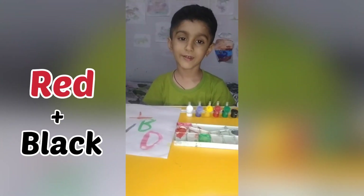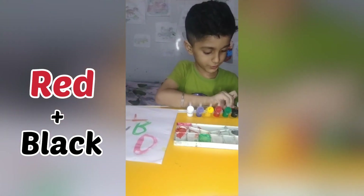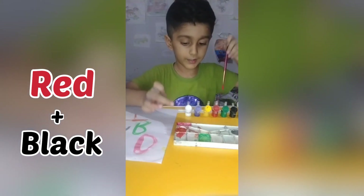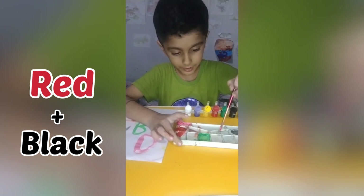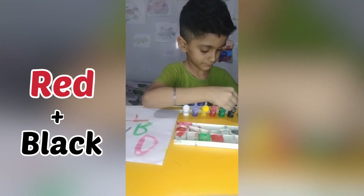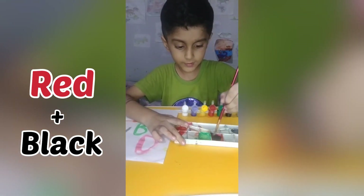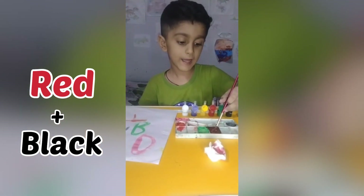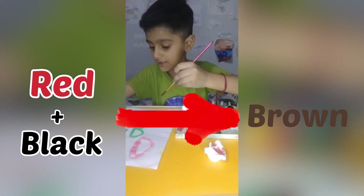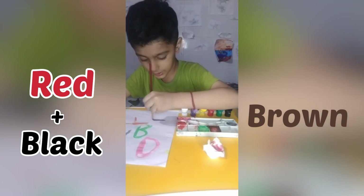Now it's time for red and black. I will pour red color first, then add it into the black color and mix it. Red and black makes brown color. Now let's make a letter with it — I will make the letter Z.